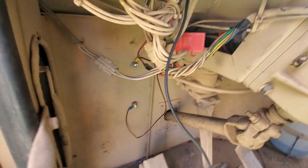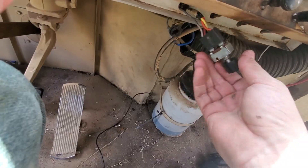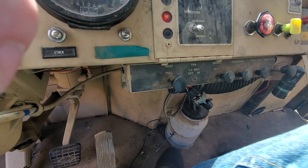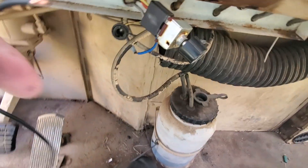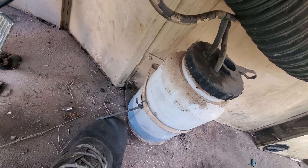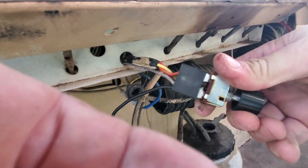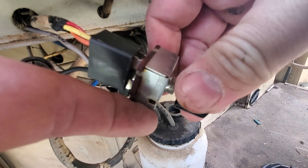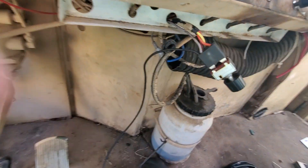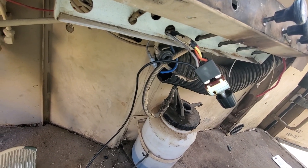What you do is bring a jumper wire — I have that black one right there — put a spade on it and run it to the accessory up there, so you have power when it comes on. Make sure your switch is off. Take your jumper, strip it down, and slide it into the back side of the gray spade right there. So we know we got a bad problem there.